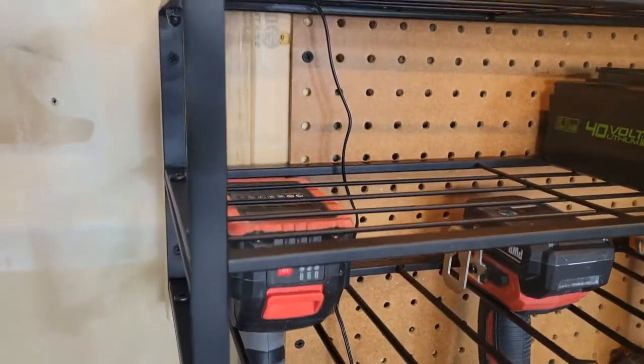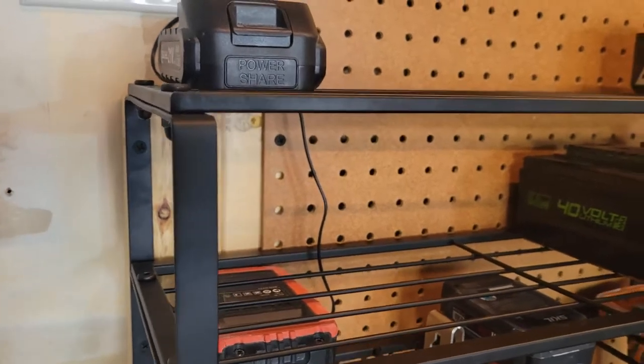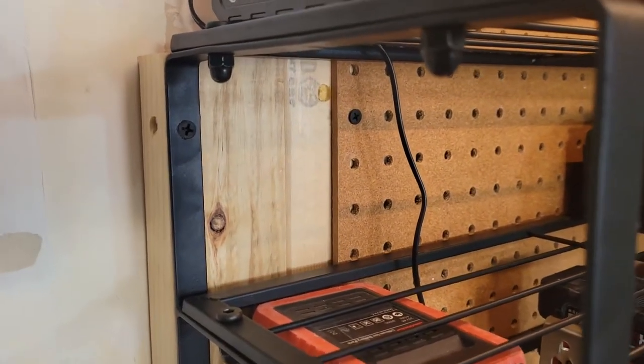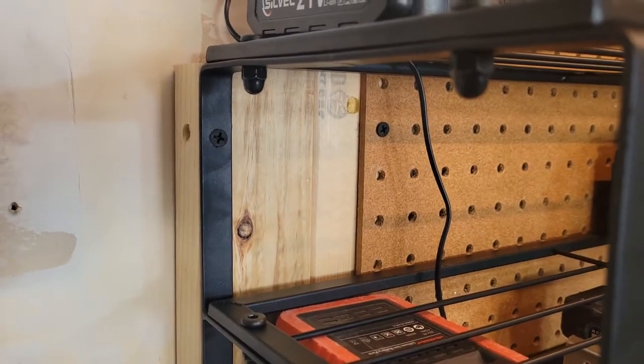Just the way I installed it here is a little different. I have it overlapping with some pegboard, but it comes with some nice hardware that you could use to mount it into drywall, that sort of thing.